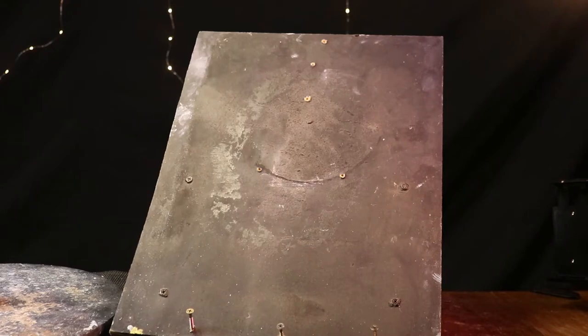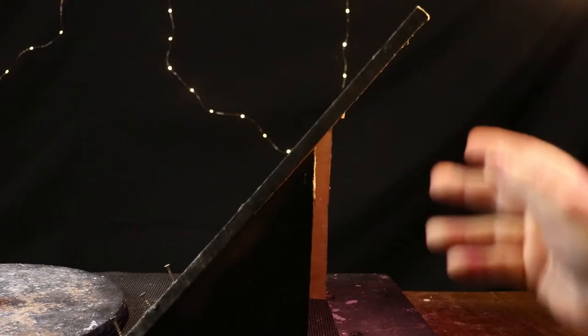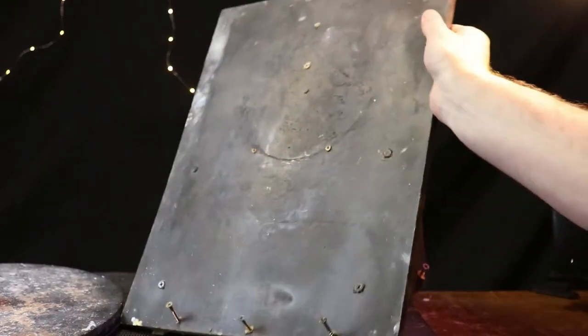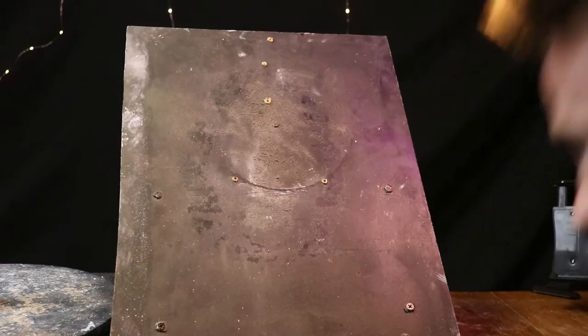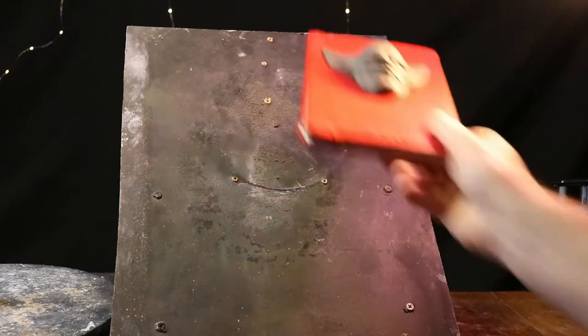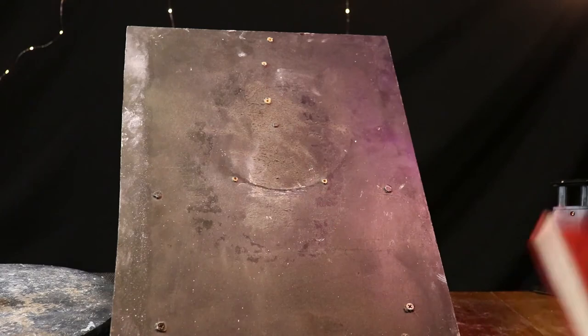Now this is an even easier base. You can use some chipboard or any kind of board that you can cut some triangles out of, screw it in, and then you can throw your sculpture on the front. It will look a little bit like that sitting on there. That's generally going to be used for something like water-based clay — it's just easier to work with.